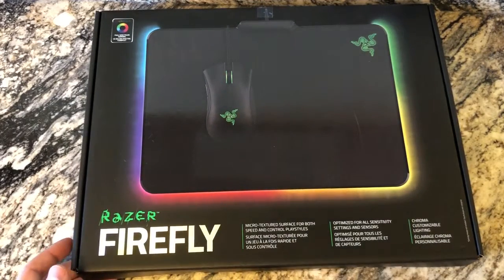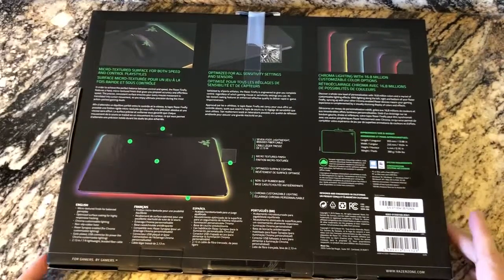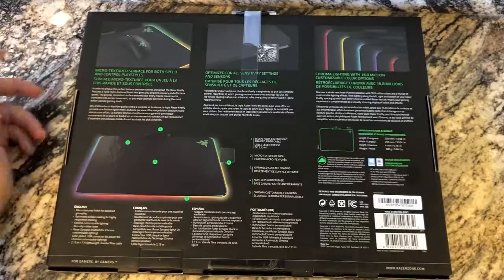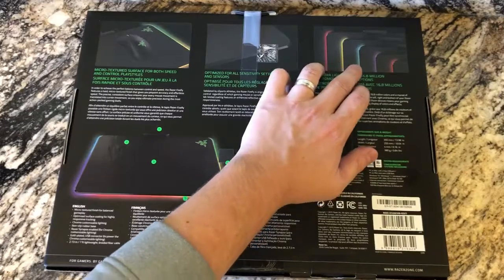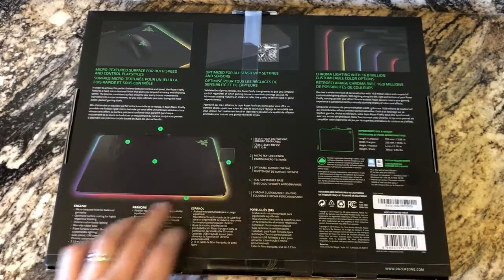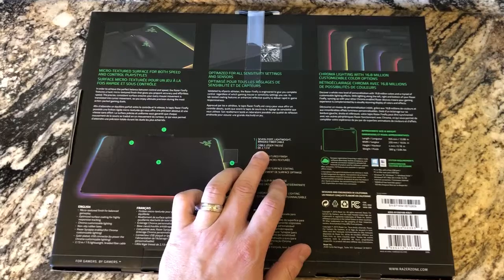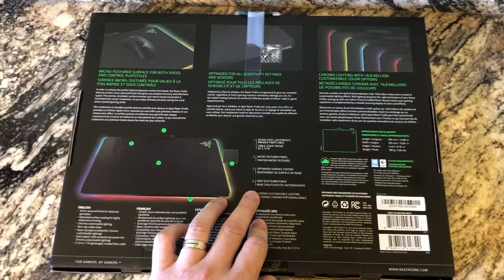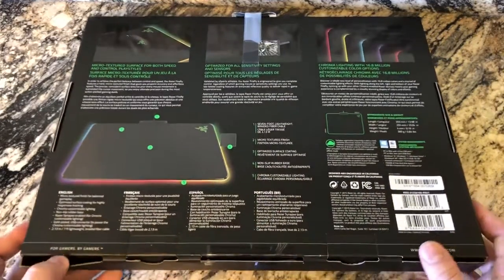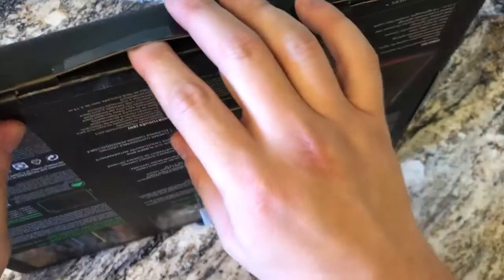They call it the Chroma customizable lighting and micro-textured surface for both speed and control play styles. This is obviously more for gamers. On the back it says micro-textured style optimized for sensitivity settings. You've got your red, yellow, blue, purple. It also lists a seven-foot lightweight braided fiber cable, micro-textured finish, optimized surface coating, a non-slip rubber base, and Chroma customizable lighting.